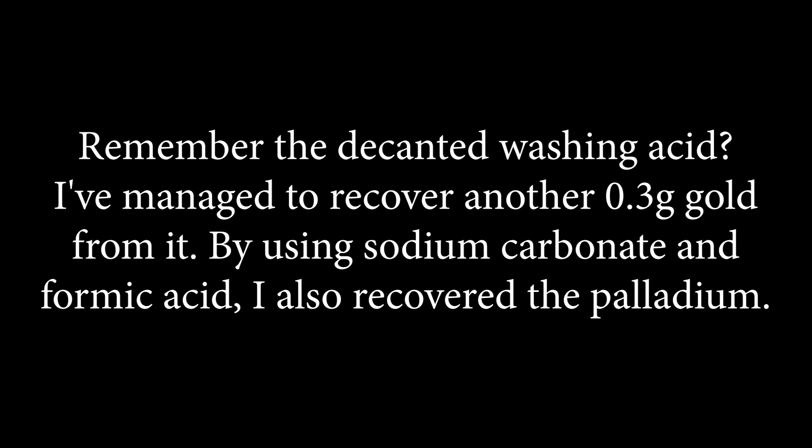Remember the decanted washing acid? I managed to recover another 0.3 grams of gold from it. By using sodium carbonate and formic acid, I also recovered the palladium.